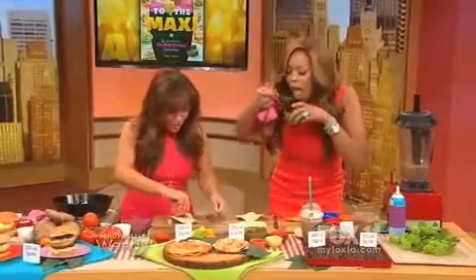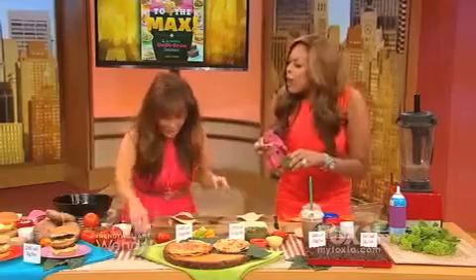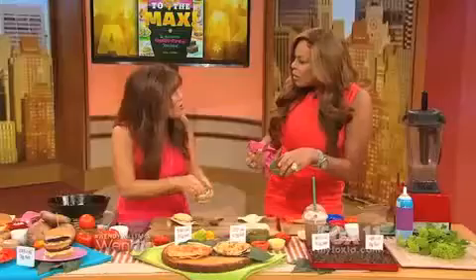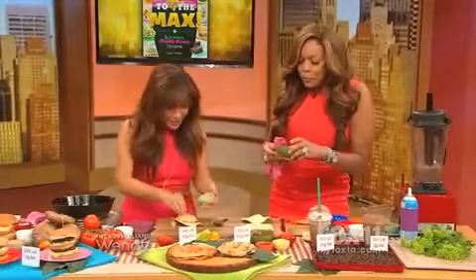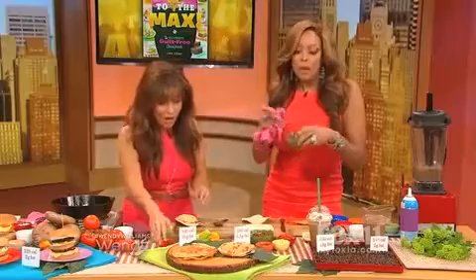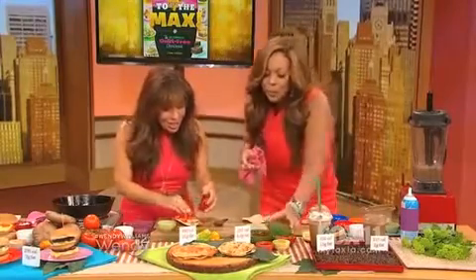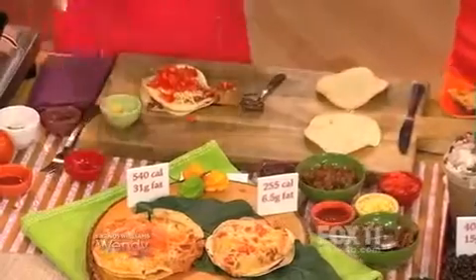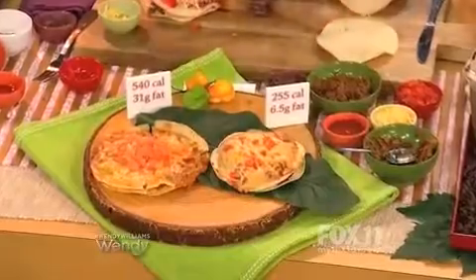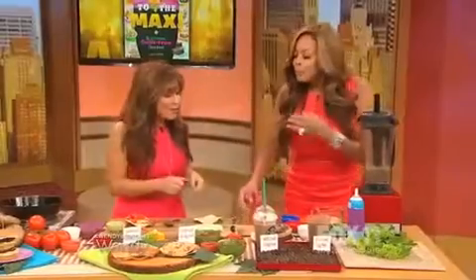A little bit of taco sauce from a jar, then reduced-fat Mexican blend cheese and some chopped tomatoes. You bake this for about three to five minutes in the oven and you get a pizza that looks like that. The soy crumbles are in the freezer section, made by Morningstar or Boca — really great, easy to find. Guess how many calories? 255 calories and six and a half grams of fat.